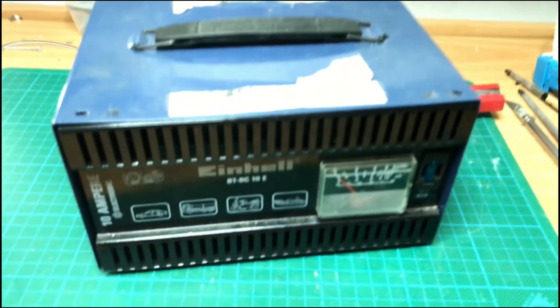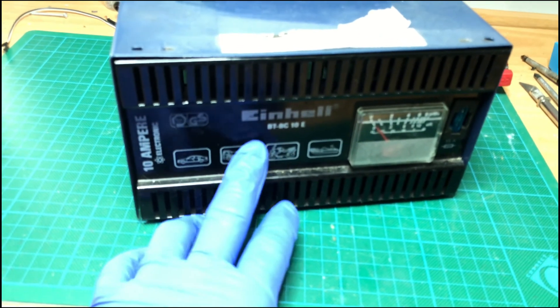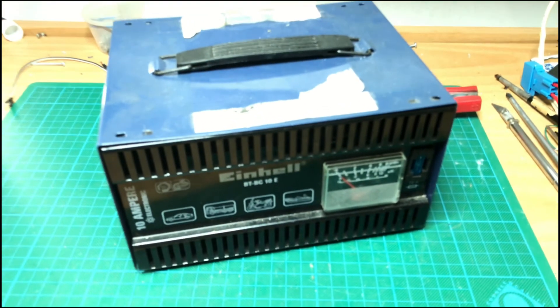Hello everyone and welcome back to the channel. Today we have this car battery charger — it is an IINHEL BTBC10E, a 10A LED battery charger.